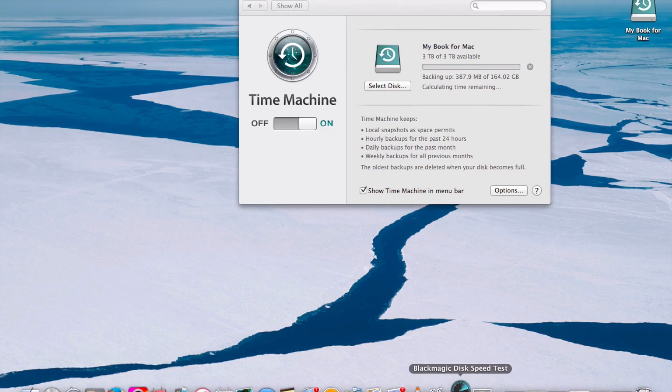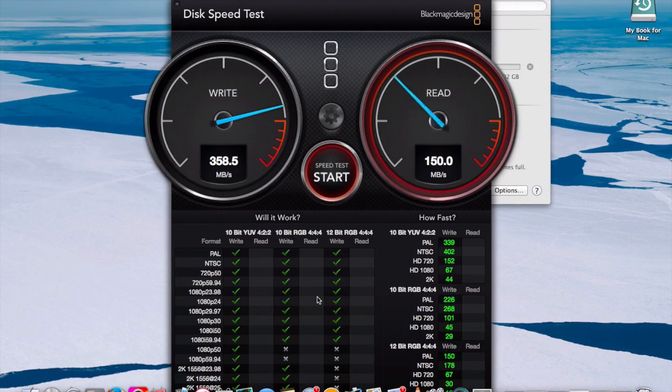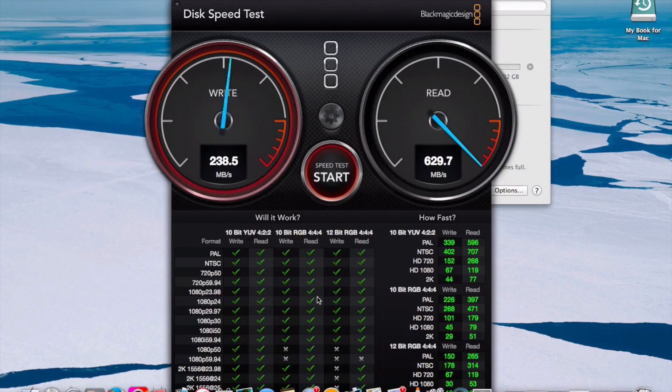I'm opening Blackmagic Disk Speed Test, which is free and you can download it off the internet — I'll add the link in the description box if you don't have it. I'm getting about 300 megs for write and 600 megs for read, which is great. Nothing has changed while doing my backup.